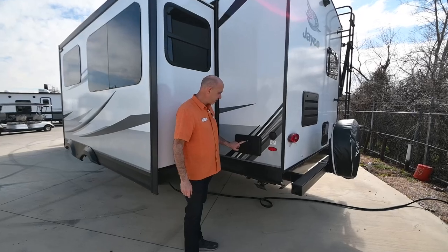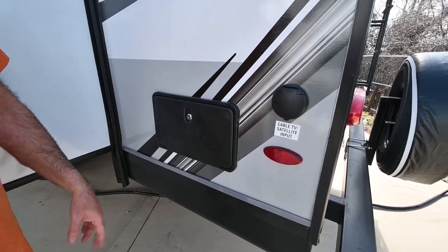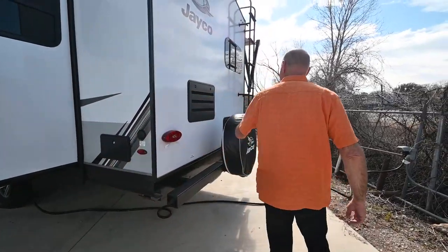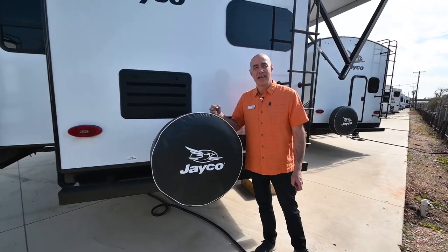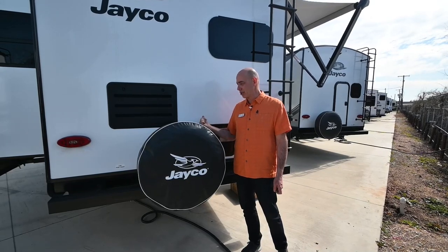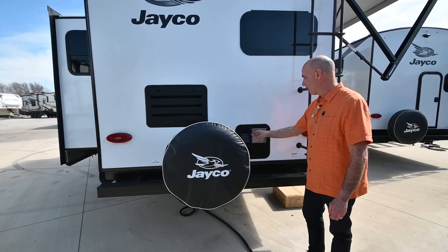We have a shower, hot and cold, right here in the corner — you can wash off the dog, wash off your legs, or even take a shower right here for a little privacy in the corner. Full-size spare — Jayco always gives you a full-size spare and it's a Goodyear Endurance tire. Not only are the tires underneath this coach Goodyear, the spare is a Goodyear as well — American-made with a six-year prorated warranty.